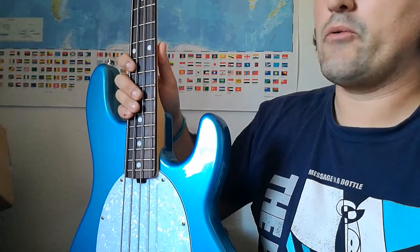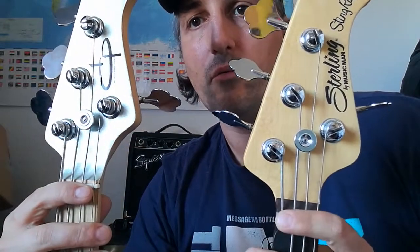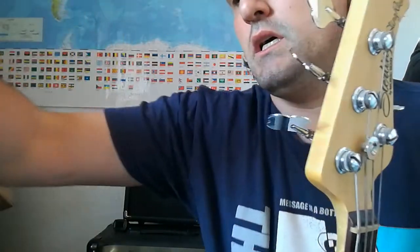The dimensions aren't the same. This one here has the nut width of a Jazz Bass, and the other one has the nut width of a P Bass, so it's a little bit wider. You can see it when they're side by side — this one is narrower and the neck is slimmer, while the other is a little bit fatter at the nut.